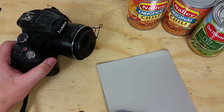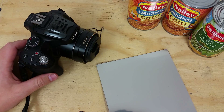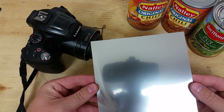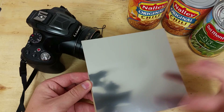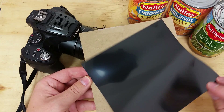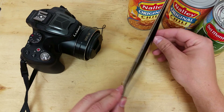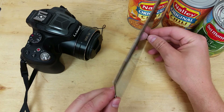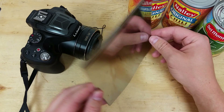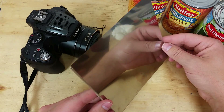Today I'm going to build a solar filter for this bridge camera. This technique can also be applied to a DSLR or a telescope. The first thing I did is I went out and purchased some solar film. You can see it's like a mylar on one side and dark on the other. What we have to do is make a shroud that holds that on the end. You can purchase these already made, but this is a kind of unique camera, not super popular, so I'm just going to make my own.